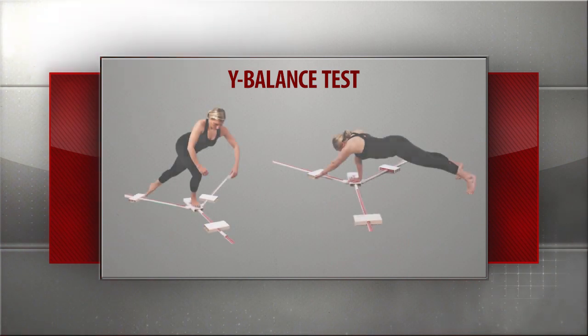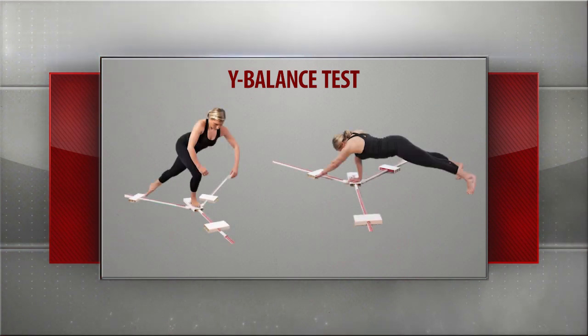Now if you use the Y Balance Test, that anterior reach — we teach you how to catch an ankle in that, we teach you how to measure it in that test, so we had it in the system. We just want to be sure that no one's missing it. Because ankle mobility is so important and such a problem, we've actually added this clearing into the lunge.